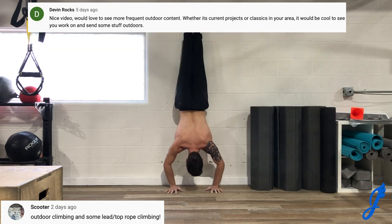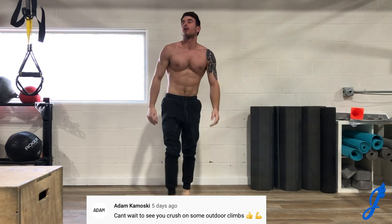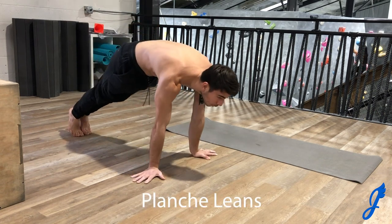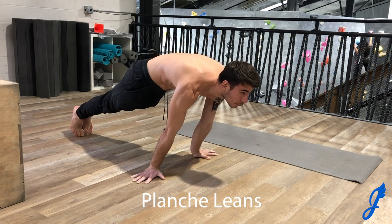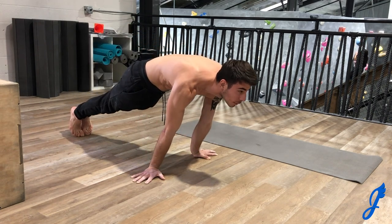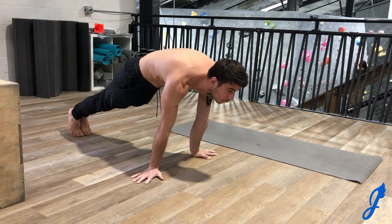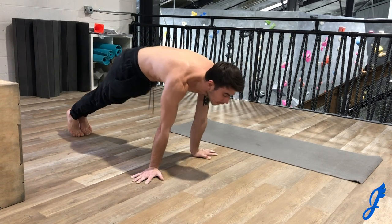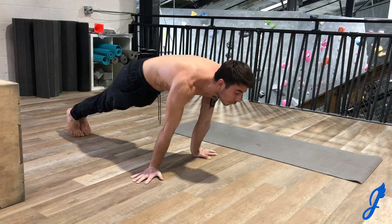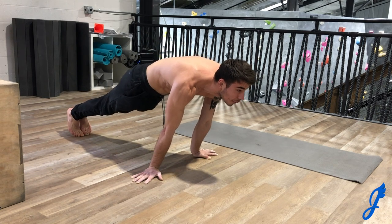Outdoor climbing is my absolute favorite thing. I just got back from Chattanooga about an hour ago — I was down south climbing for a few days. My next video will be bouldering in Chattanooga and I'm actually editing it tonight, so stay tuned! Combining Carl's and Drew's suggestions, I'd also love to do some outdoor lead videos. It would be trickier to film — maybe a GoPro or cameras hoisted up — but I could always film from the base. I'll keep doing outdoor bouldering and posting that Chattanooga video very soon.